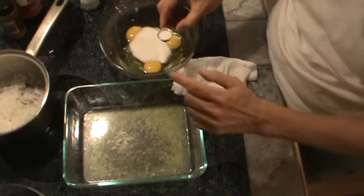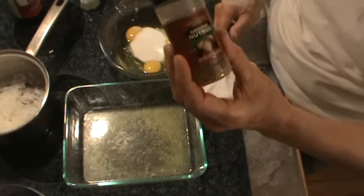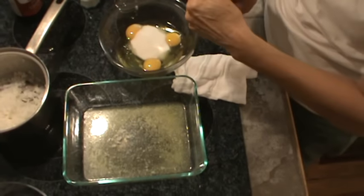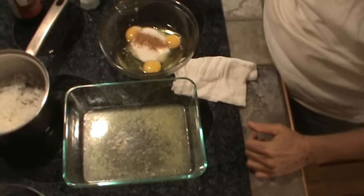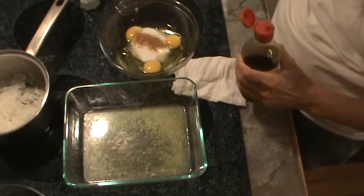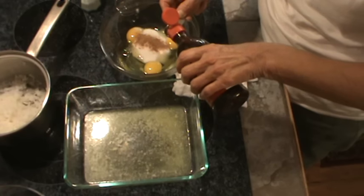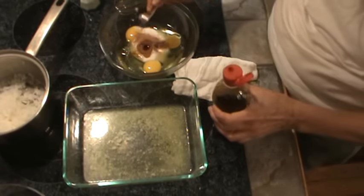A teaspoon of salt, because remember the rice is not salted. I'm also going to use some ground nutmeg — maybe less than a half a teaspoon, about a fourth of a teaspoon of nutmeg. And I'm using pure vanilla extract; I'm going to use a teaspoon of that. Right in there.